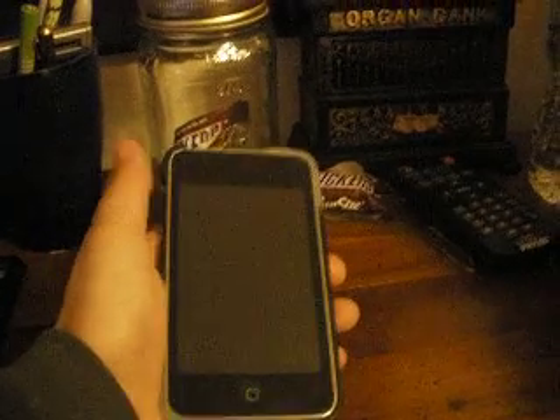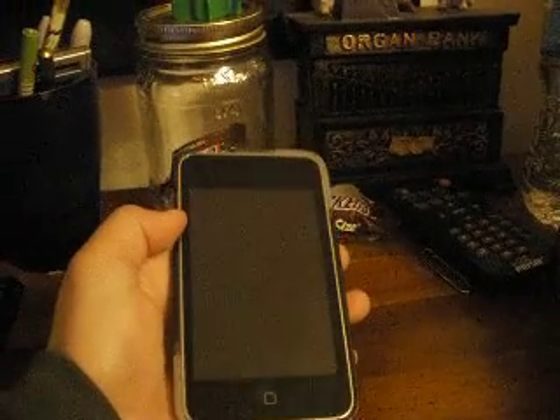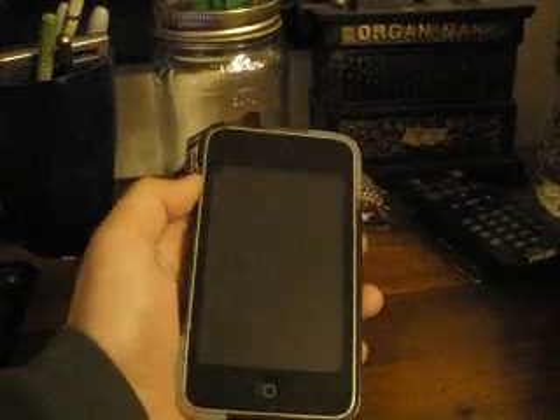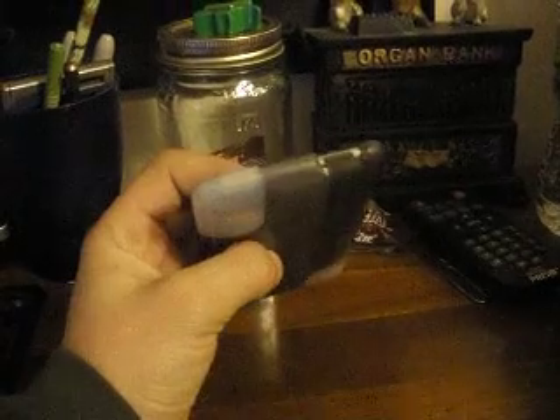Hey, what's up YouTube? This is Mr. Carl, and today I will be showing you how to fix your iPod if it will not turn on. This goes for the iPod Touch — it's a normal iPod Touch with a Garmin case.